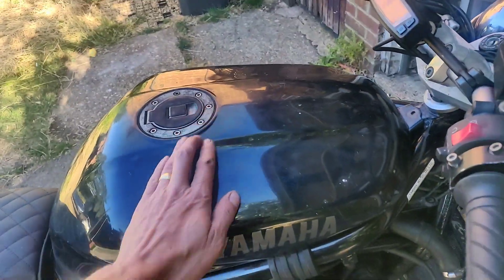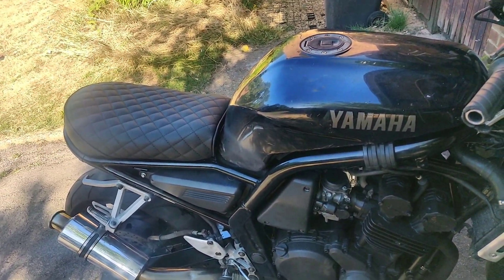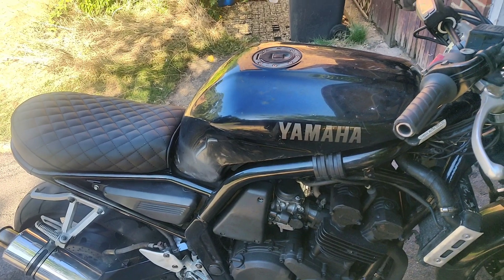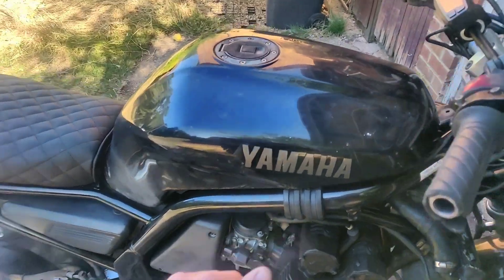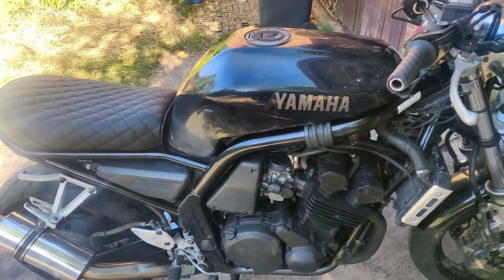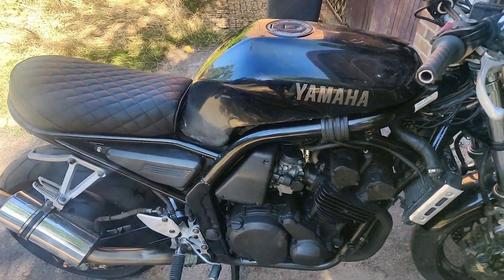The tank's still got vinegar in it — I'm going to swill that out today. I had a chat with Charlie as to what to do next, and his solution was rinse it out with water and then dry it immediately with a hairdryer, a blower, or whatever. And I think that's what I'm going to go for, probably today actually.